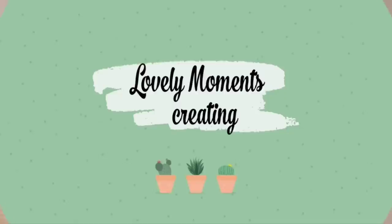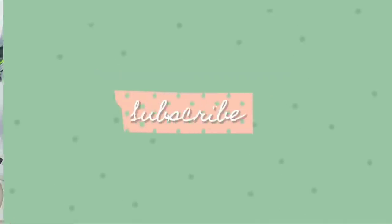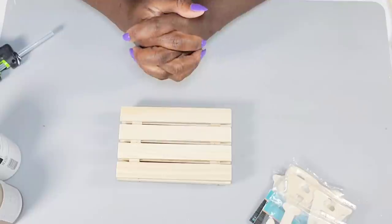Hello, thanks for clicking on my video. Welcome to my channel, Lovely Moments Creating. If you are new here, consider joining the family by hitting that subscribe button and the notification bell, because that way you'll be reminded every time I upload a video. My name is Jenny and on this channel I create budget-friendly home decor that's easy to do.